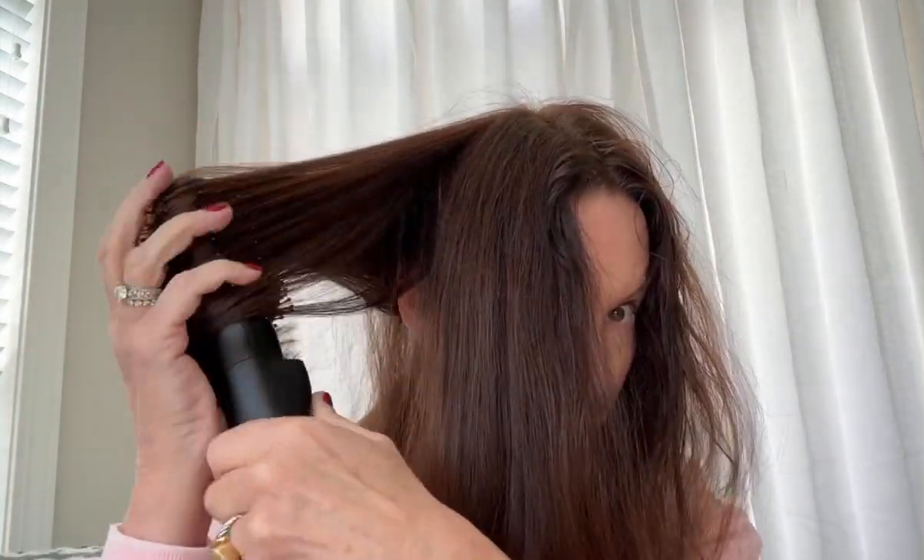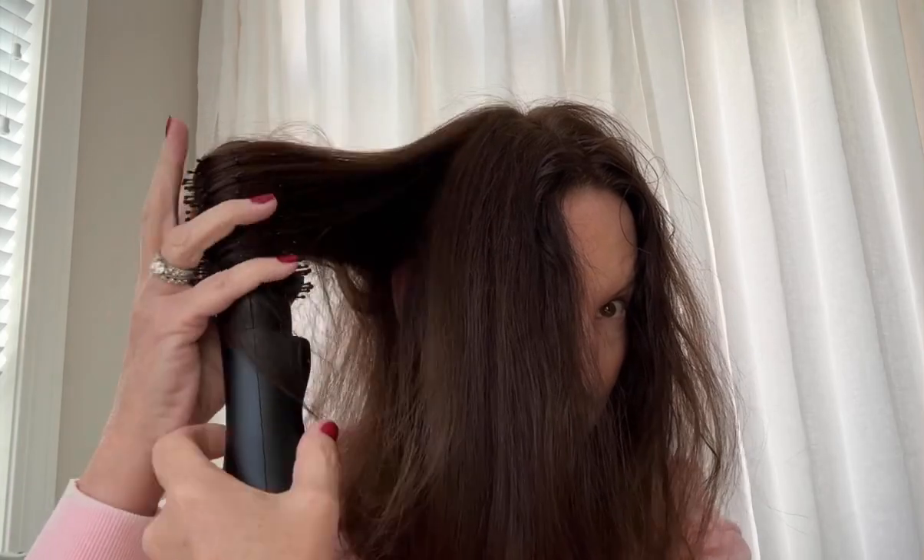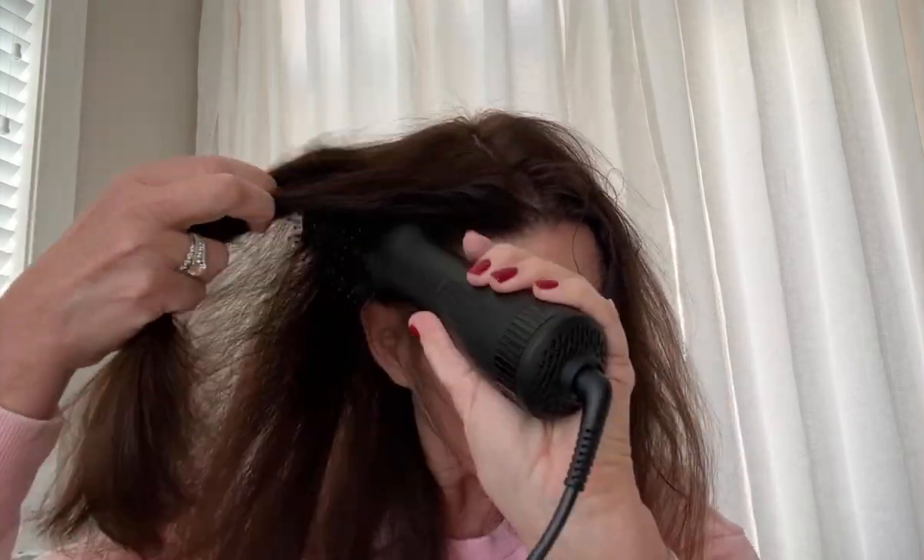This is small enough to travel with, so that's a huge plus for me. It has a 360-degree airflow, so when I'm curling up small sections of hair like this, it is drying at the same time, so that's really nice — it's quick. My hair is medium-short, and it dries really quick with this.